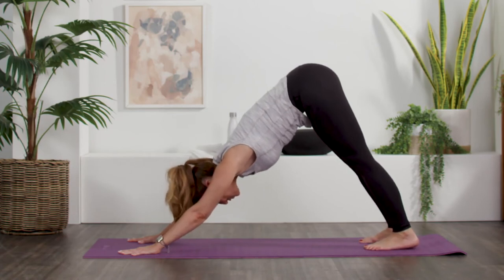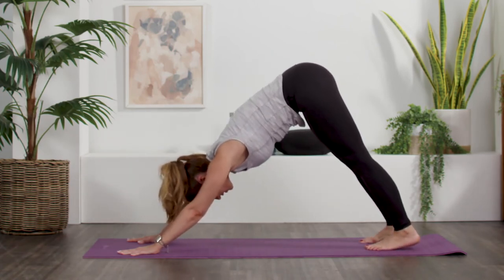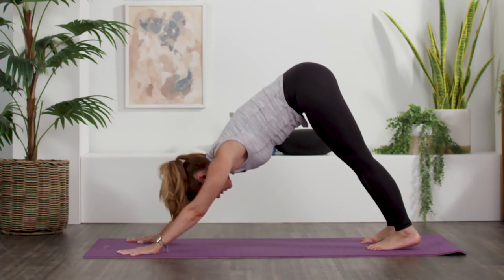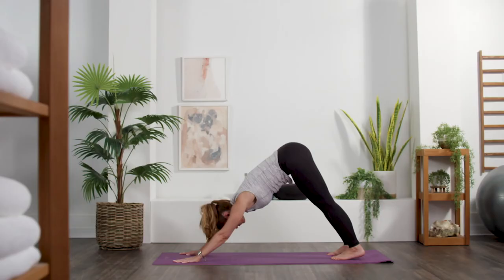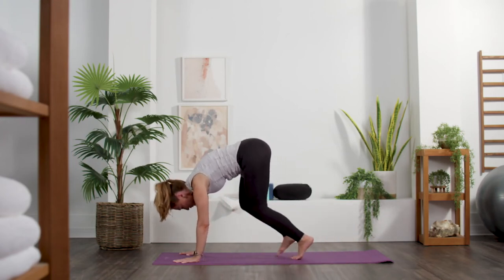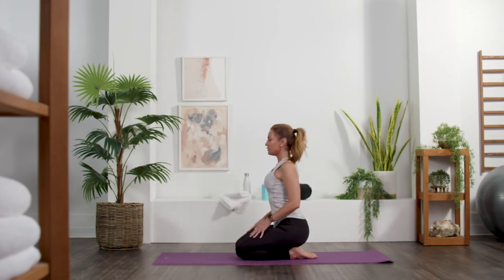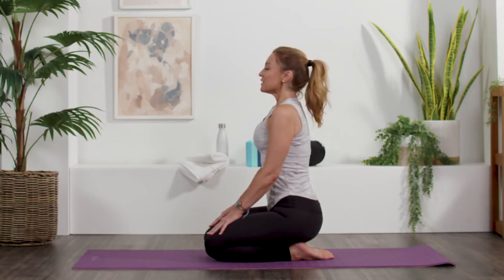Meet me in down dog when you're ready. Again, wherever those heels lie is just fine. Even pressure in our hands, spinning the inner arms towards our face. Chest defies. Now from here, let's walk — but this time about halfway to the middle of our mat — and come down to a kneeling position, hands on our knees. It's called hero's pose. Two breaths here.